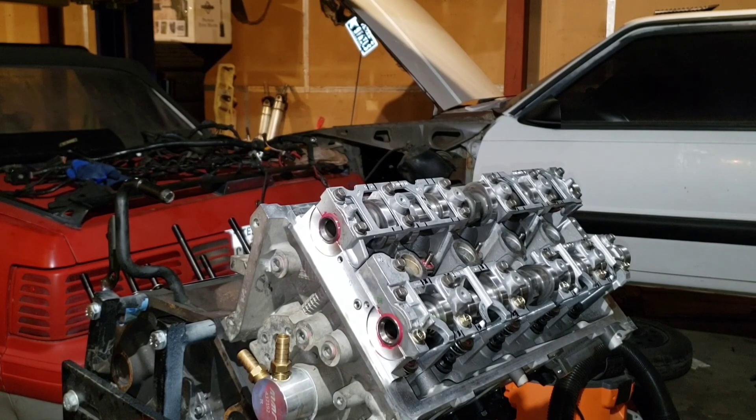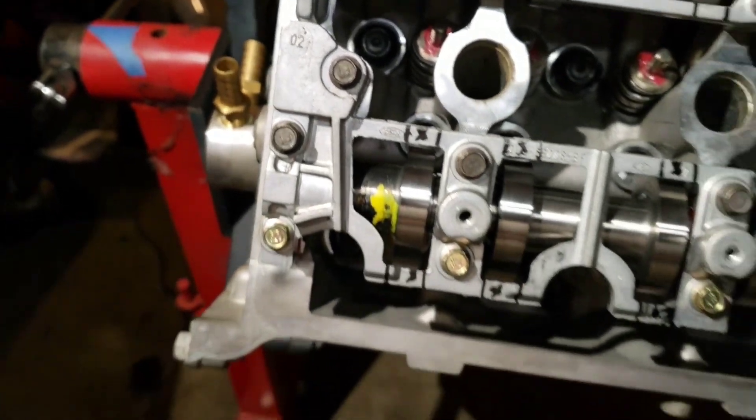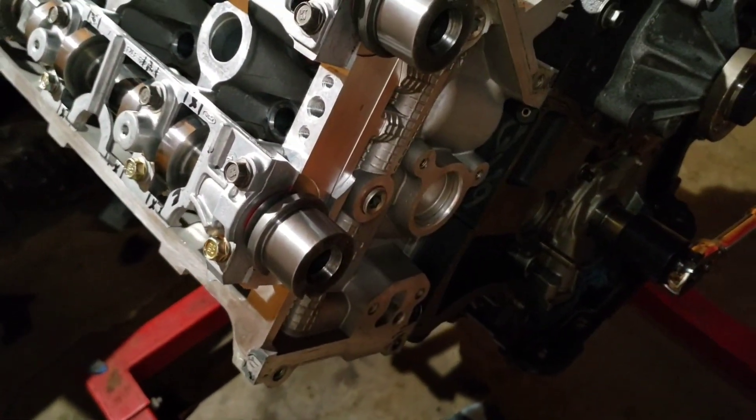It's a good idea to do each torque sequence twice, just in case you miss a bolt. I got done torquing them all down to 85 foot-pounds. You should clean up all the extra lube because you don't want that stuff running around in your engine. That's pretty much it — next video I'll do the timing chains and probably degreening the cams.